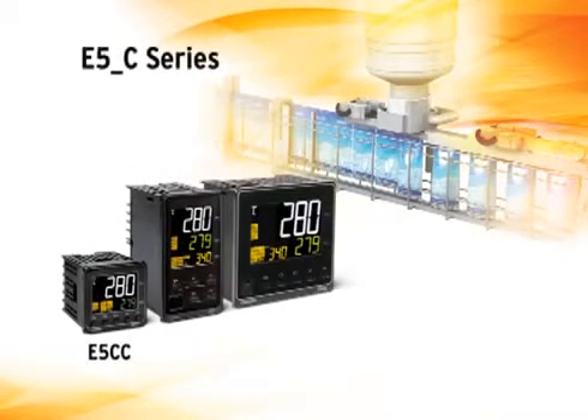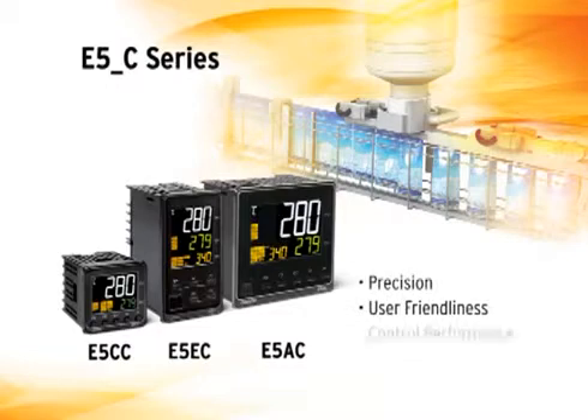The E5CC, E5EC, and E5AC set new global standards in the crucial areas of precision, user-friendliness, and control performance.